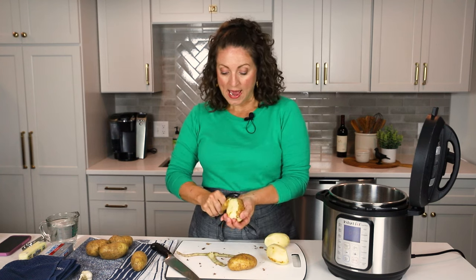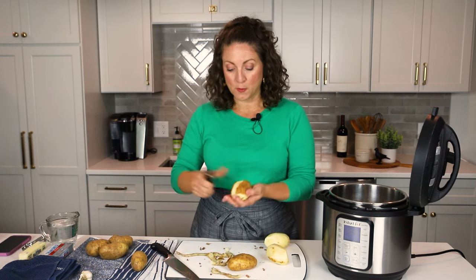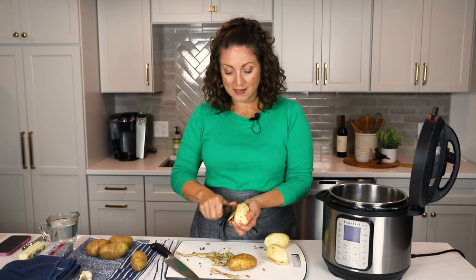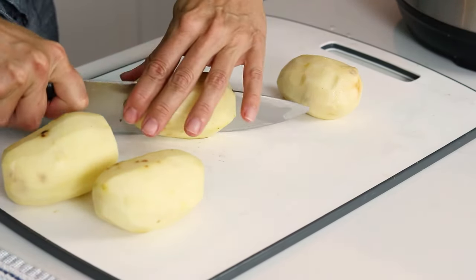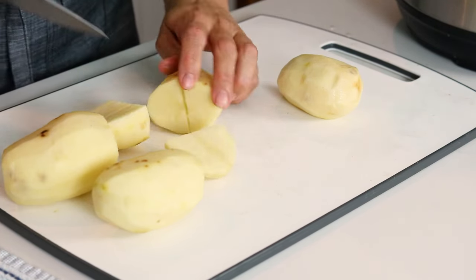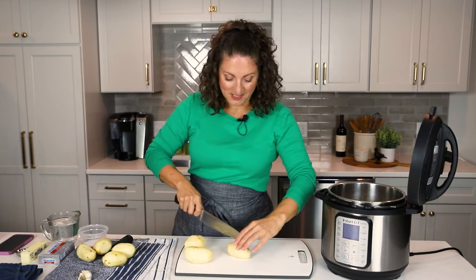A lot of people will ask, how many mashed potatoes do I plan per person? What you want to do is just plan on half a pound of the raw potatoes per person. This recipe calls for three pounds of russet potatoes, so we can plan that that's going to serve six people. Now what we want to do is cut the potatoes into about a 2 or 3 inch chunk, depending on how big your potatoes are. These are about a medium sized potato, so I think I can just cut them into quarters, and then we're going to plop those right down into the Instant Pot.